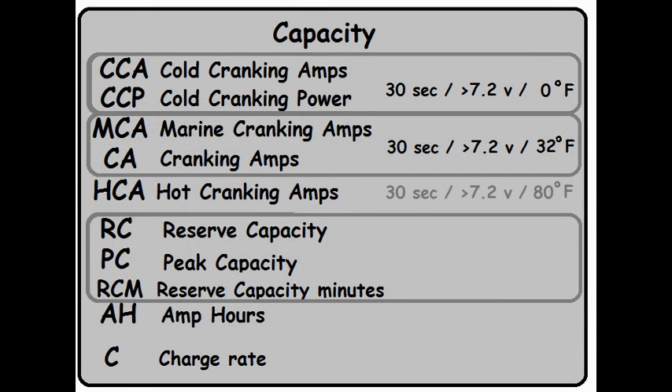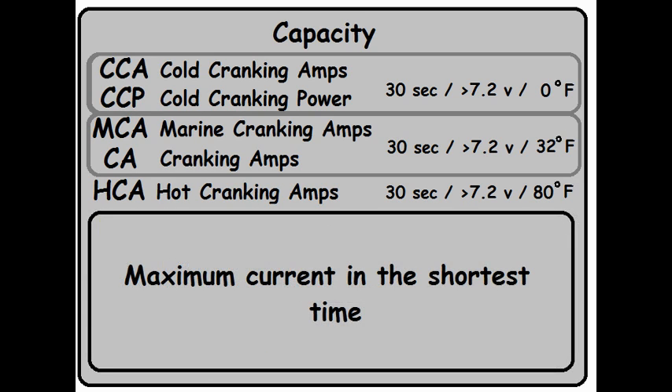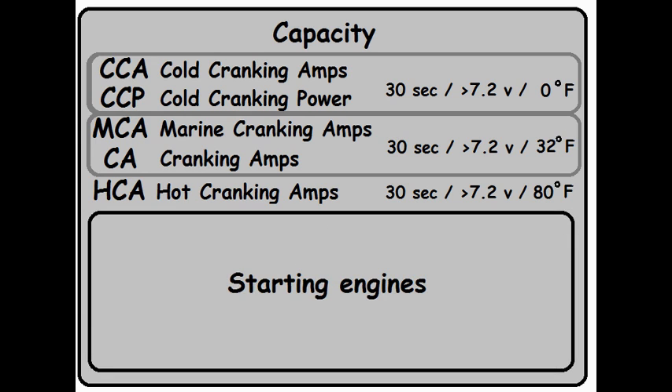Moving on, we have HCA for Hot Cranking Amps. This is the same test as the previous two, only done at 80 degrees Fahrenheit. You'll find the amperage output at this rating is much higher because at higher temperatures the battery puts out more current — but a drawback is that the battery will die much quicker. Manufacturers that want to make their batteries look better than others will often use this rating. Everything we've looked at so far is designed to give you maximum current in the shortest period of time, primarily used for starting engines.